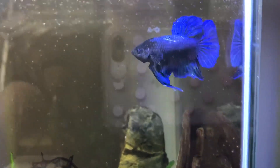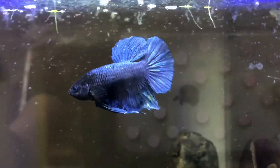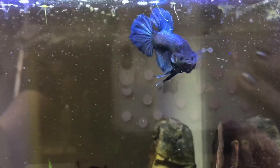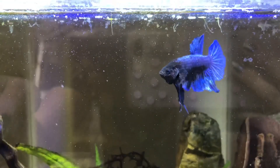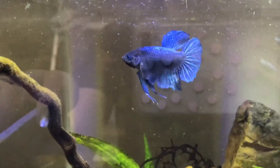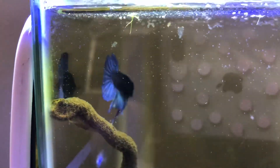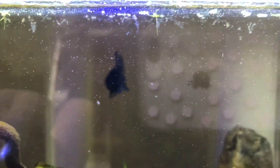His blue is just gorgeous — I love the dawning on some of his fins and his tail. I love his attitude; he's very springy. I think he's going to make an awesome dad.